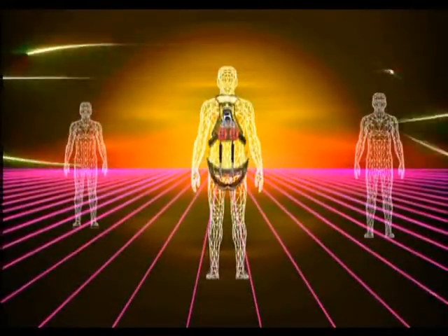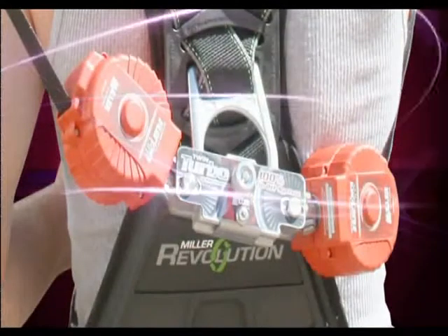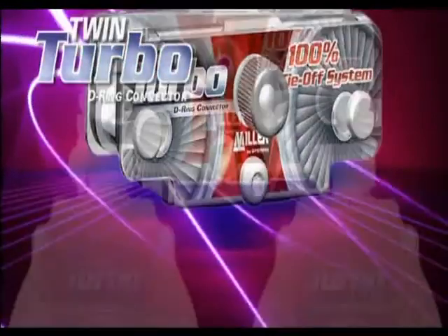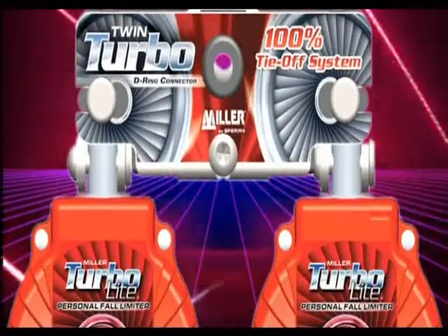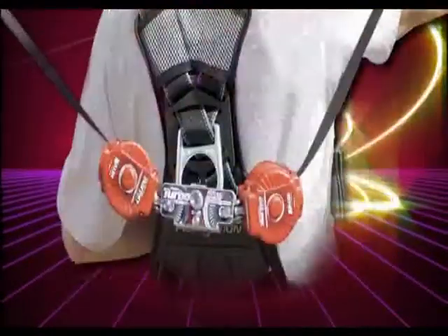Are you looking for a solution when working with low fall clearance and require 100% tie-off? Now available is the new Miller Twin Turbo Fall Protection System. The patent-pending Miller Twin Turbo D-Ring Connector adapts two lightweight Turbolite Personal Fall Limiters for continuous 100% tie-off fall protection.